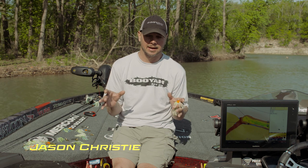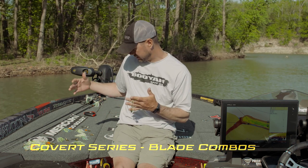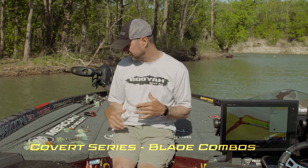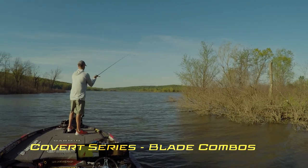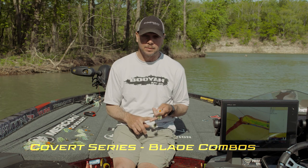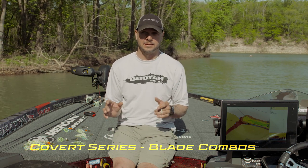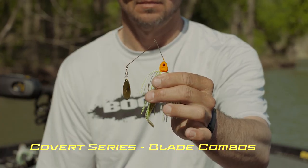We offer all the necessary blade combinations in the covert series, from the single Colorado to the double Colorado, the red kicker, the tandem willow leaf, and double willow leaf, to match all conditions. Different colors from nickel to gold to copper blades for cloudy conditions — we have everything you need as far as blade combinations in this spinnerbait.